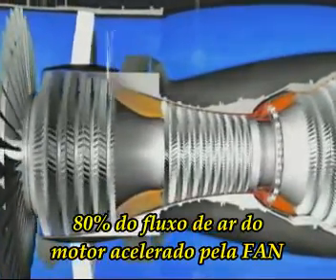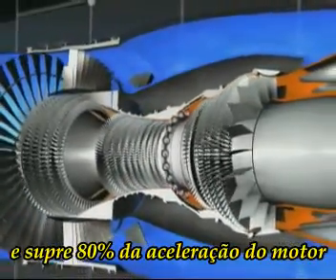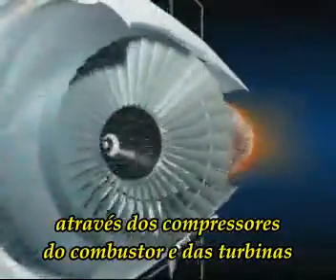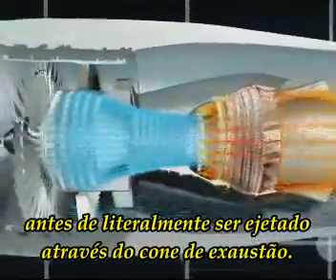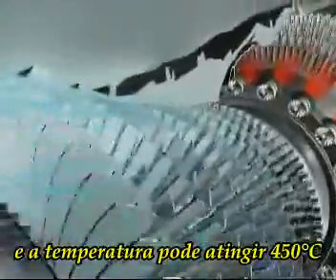Eighty percent of the engine airflow accelerated by the fan is directed into the bypass duct and provides eighty percent of the engine's thrust. The primary flow passes in succession through the compressors, the combustor, and the turbines before being ejected rearwards through the exhaust assembly.